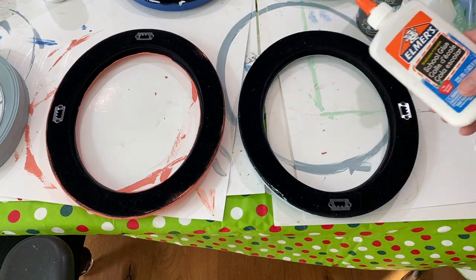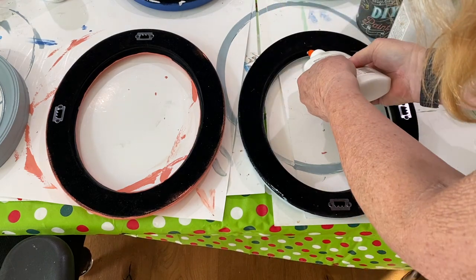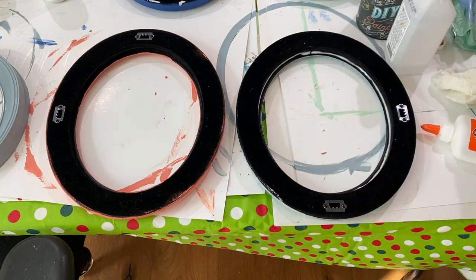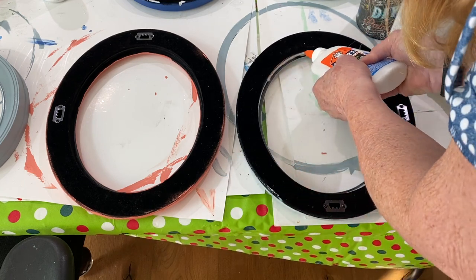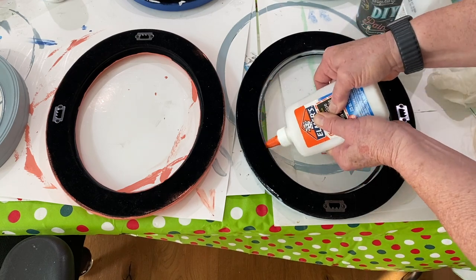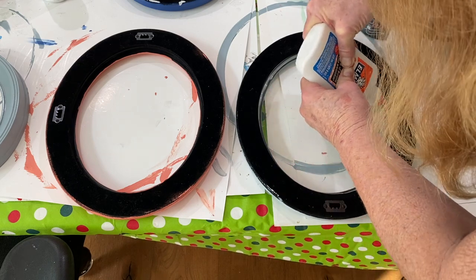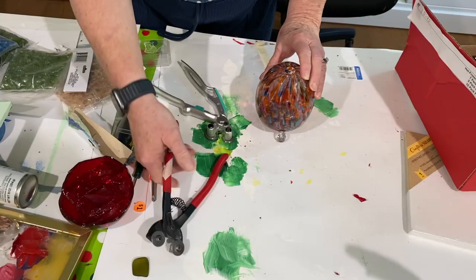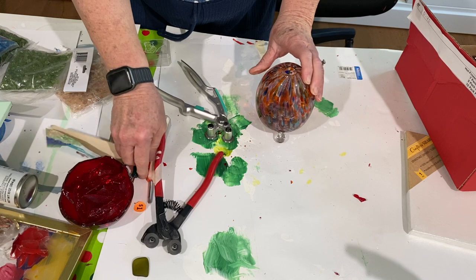After cleaning up the glass, I flipped the frame over and put Elmer's glue around the perimeter of the back where the glass sits. Then I replaced the glass and put Elmer's glue around the perimeter one more time. The glue serves two purposes: it helps hold the glass in place and prevents resin leaks. This needs to dry overnight and sometimes up to 24 hours.